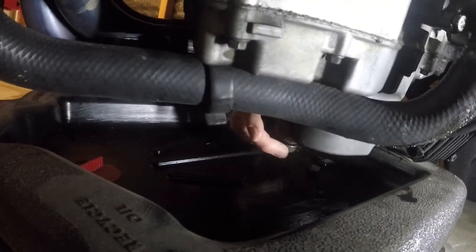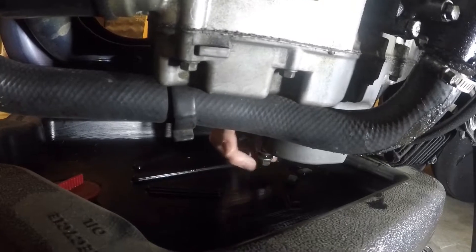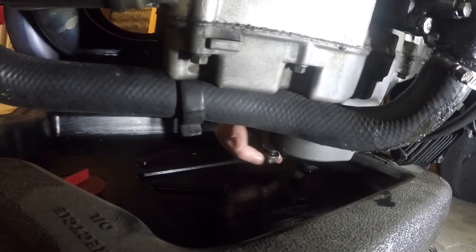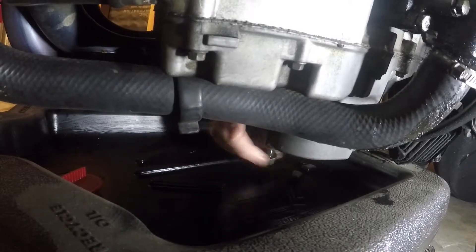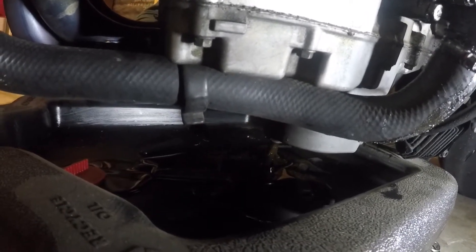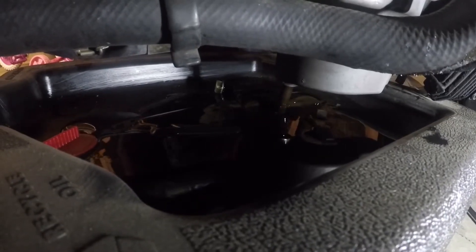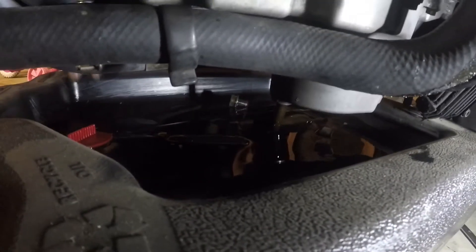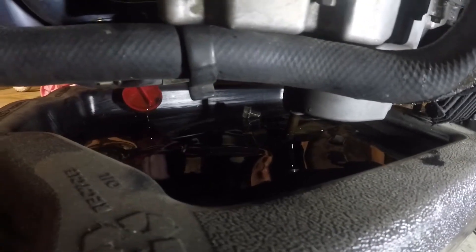Once you get that screw out — which was a pain — open her up and you can see that black oil. Yep, that's dirty. You let this drain out for a couple minutes and then we'll get back to the next part.